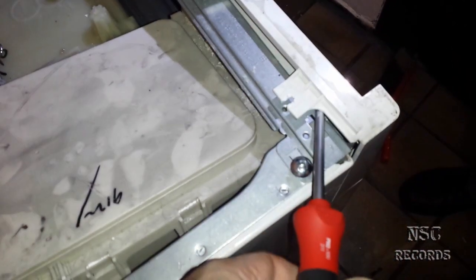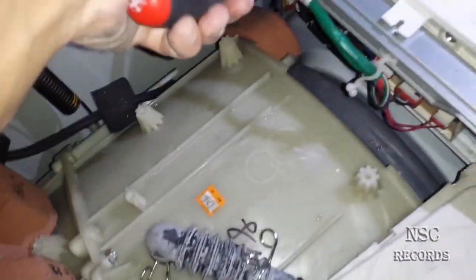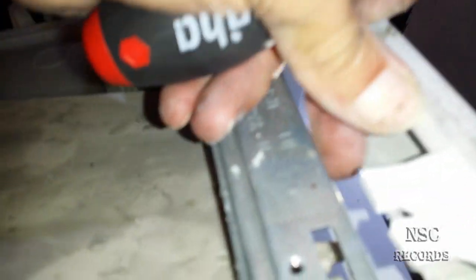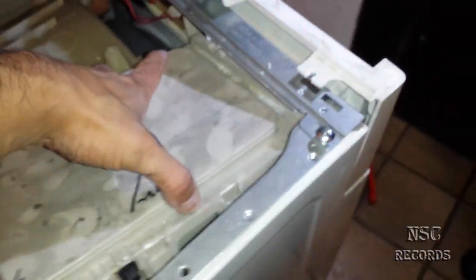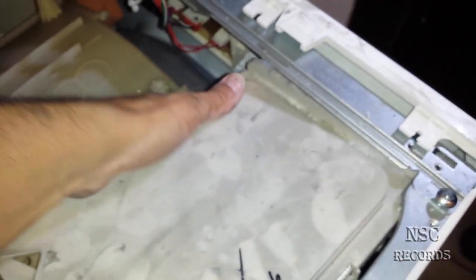You pull this to the front just like that, doing it on all clips. There's also a hidden screw on the side here — this small screw is holding the part in place. If you pull too hard without removing it first you might break something. So remove the hidden screw first, then you can take the whole thing out along with the tube.